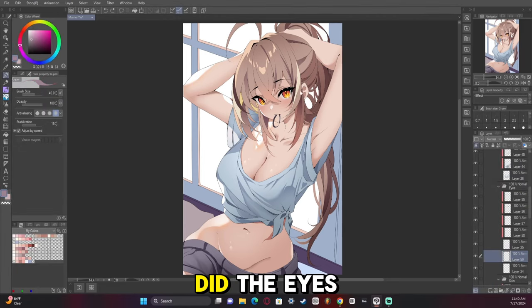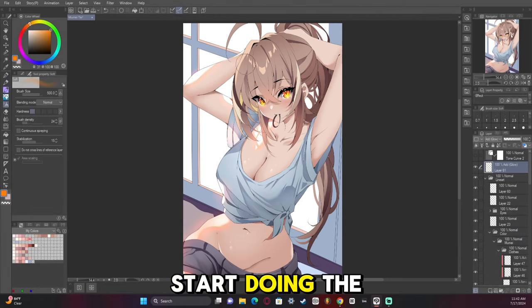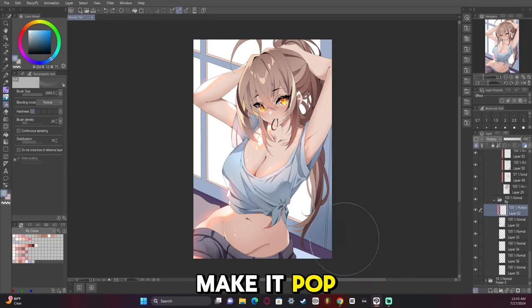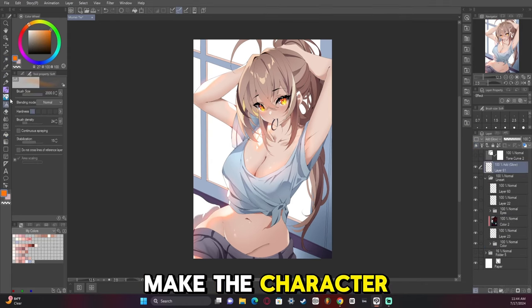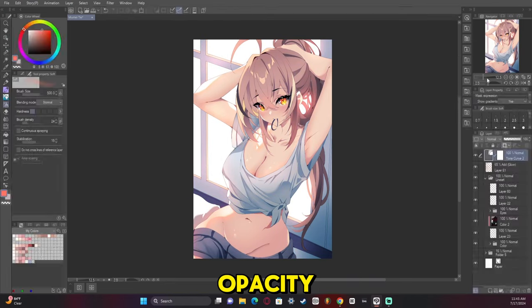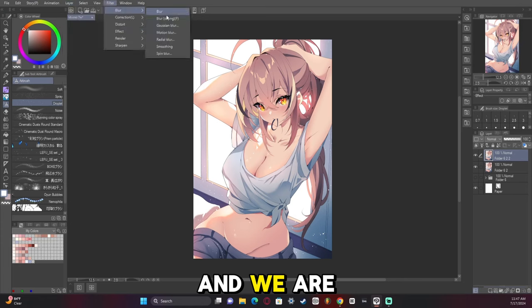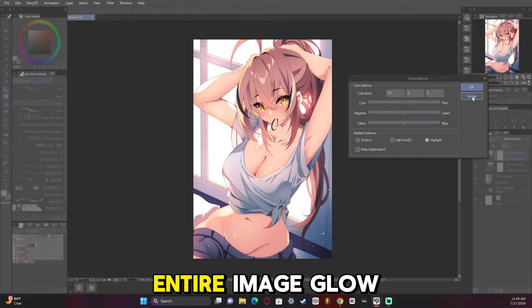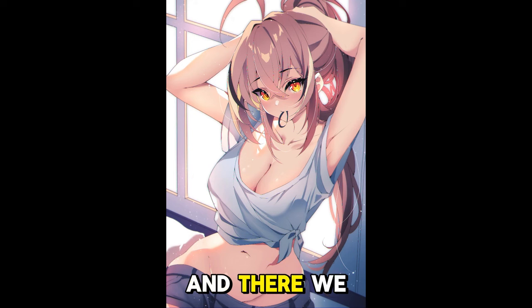Now we did the eyes, and we're going to start doing the background. Adding some glow to make it pop a bit more. I darkened everything in the background to make the character stand out more, added the brightness through the window and reduced the opacity, then a tonal curve to bring it to life. Hard light layer to make the entire image glow, some color balance, and there we go.